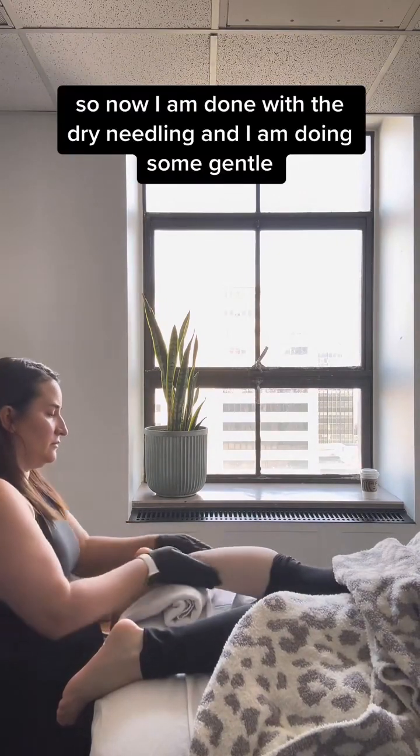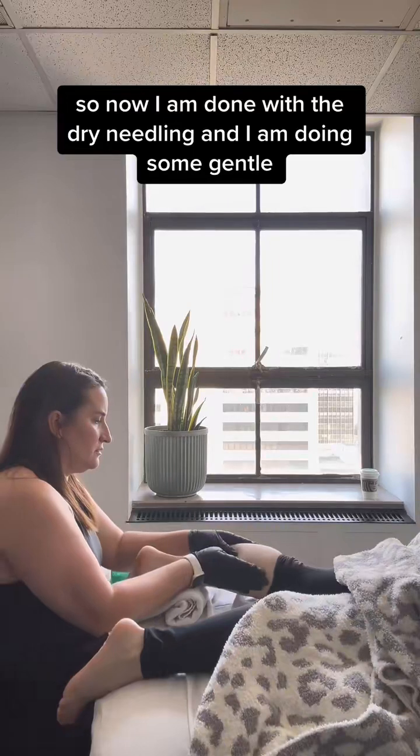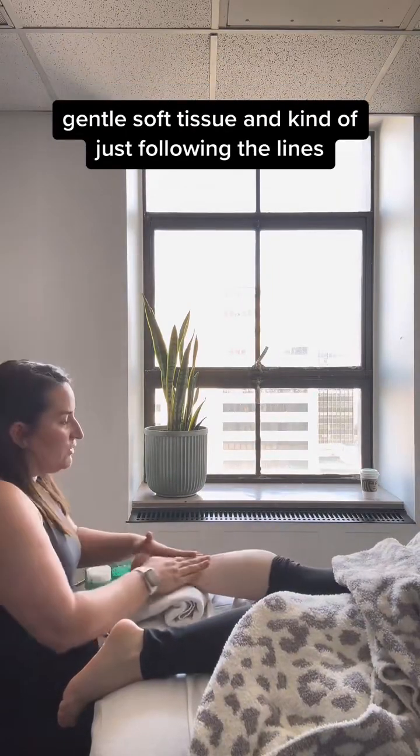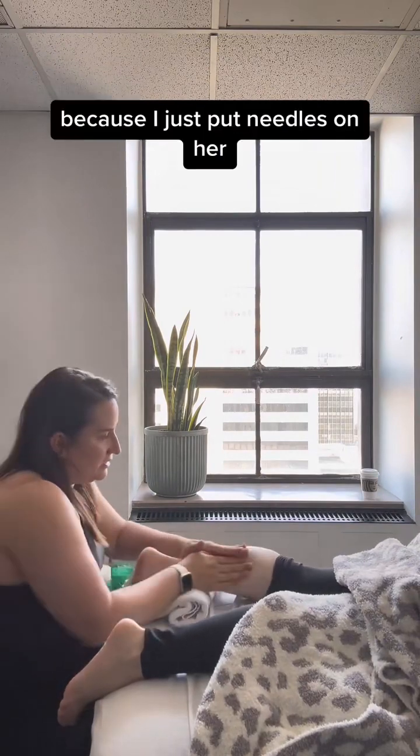Now I am done with the dry needling and I am doing some gentle soft tissue work, kind of just following the lines nice and easy because I just put needles in her.